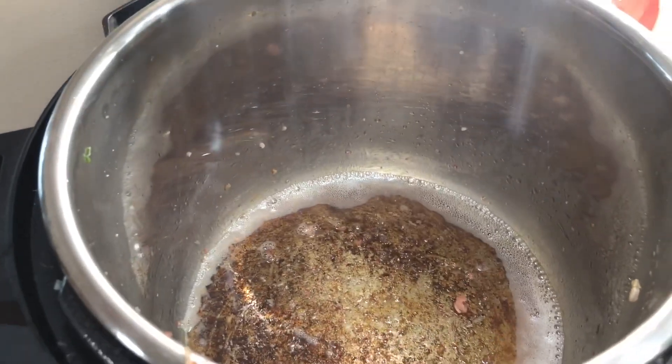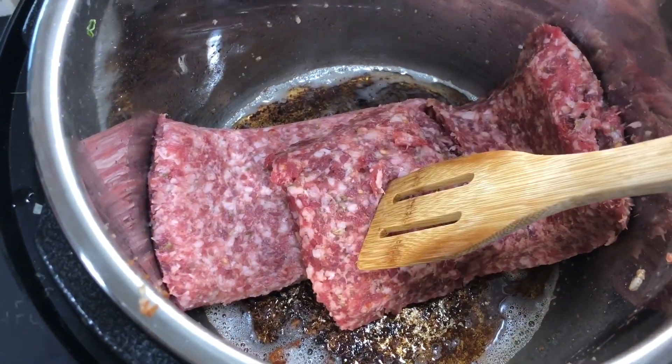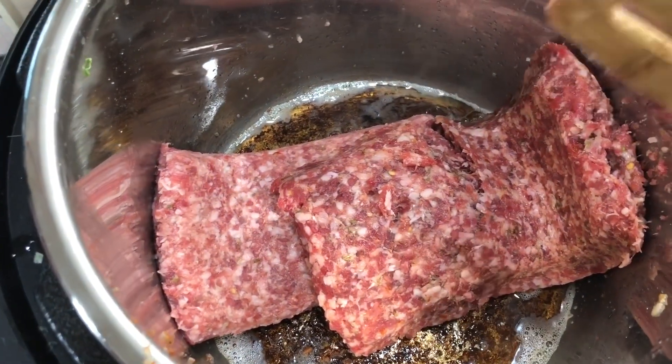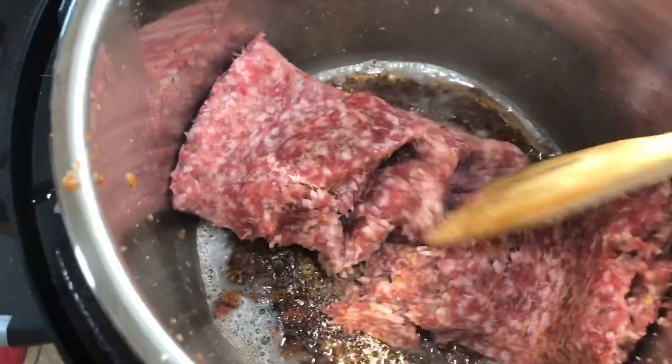Now there's nothing in here so we're going to put the sausage in and brown that up. We did one pound mild sausage and one pound hot sausage — that way it gives it less spice and it's not as spicy. If you want more spice, do both pounds hot; if you don't want any spice, do both pounds mild. We're just going to crumble it up and brown it. If you want to make your soup a little less greasy, you can remove about two to three teaspoons of grease before you put the onions in — that's totally your preference.